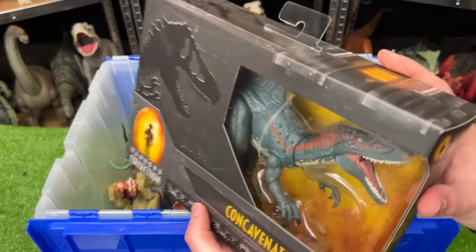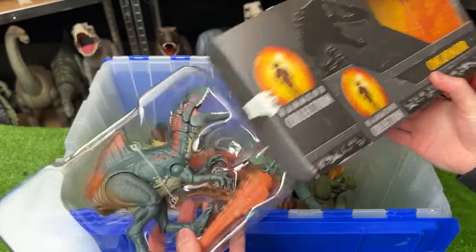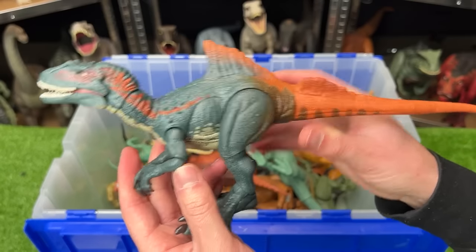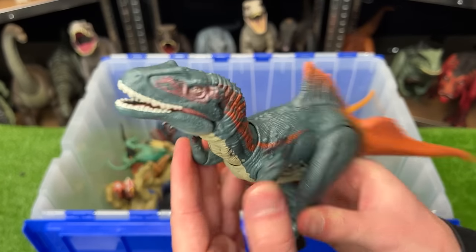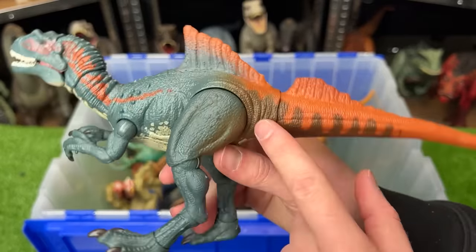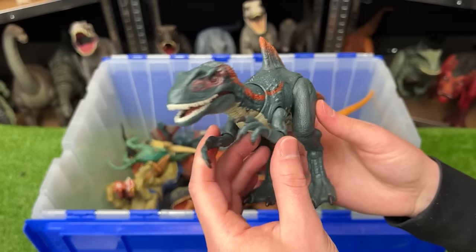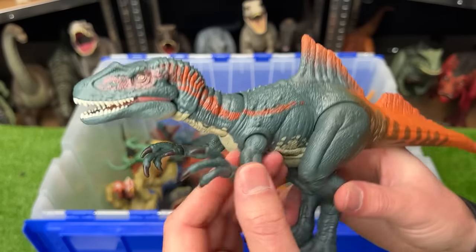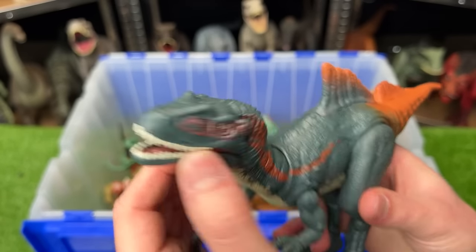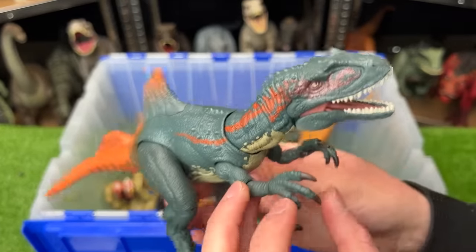Before we continue on with the rest of the bin, let's actually open up this new Hammond Collection Concavenator. I think I only have one other Concavenator figure in my entire collection, so I'm super happy to add this one. It looks like it has quite a few different colors on its body — it's mainly got this blue, and there's some bright orange, brown, light tan, and then a very dark red right around its eyes. And since it's a Hammond Collection figure, it doesn't have any action buttons, but its body is super poseable. You can bend it at all of its limbs and joints, and its neck and head is especially poseable. I think this figure stands up to the quality of all of the other Hammond Collection figures.